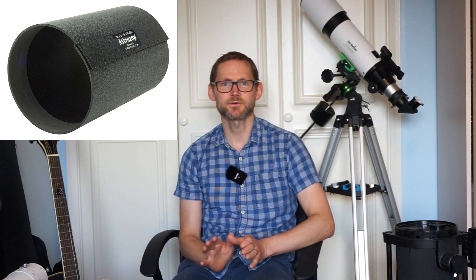Telescopes that have lots of focal length and a good amount of aperture include Schmidt-Cassegrain and Maksutov-Cassegrain telescopes. The only thing to be aware of with these types is that there's a glass corrector plate at the very front, which can be a bit of a dew magnet on cold, wet nights. So it's a good idea to buy or make a dew shield. I have a tutorial on making a dew shield which I'll leave in the cards above.